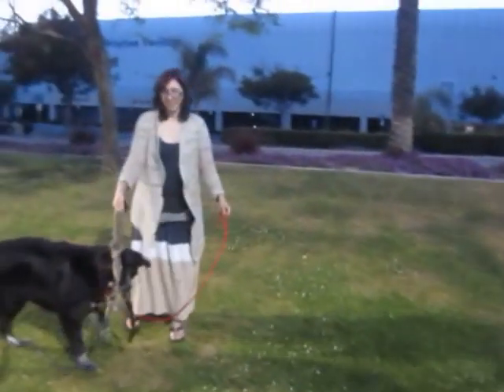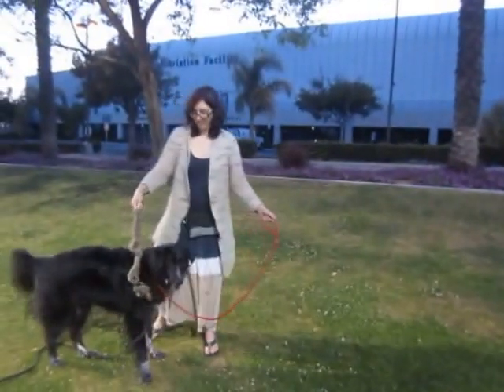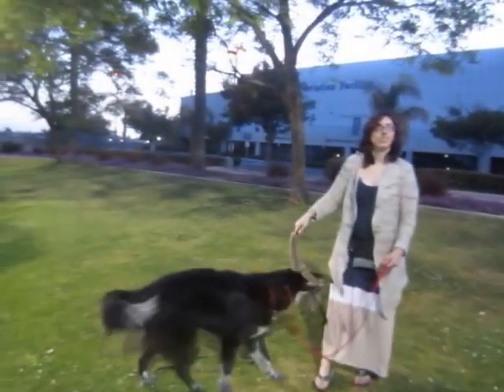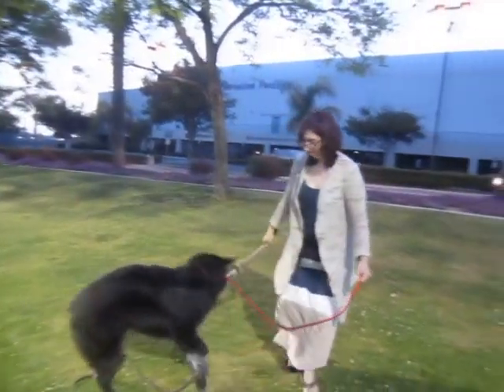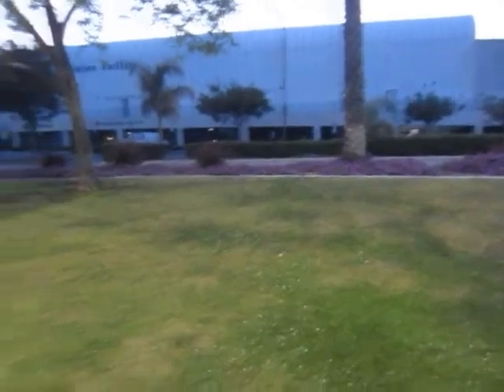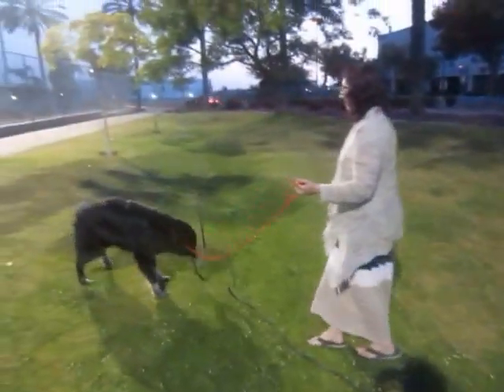Can I get you to demonstrate one more time — the camera shut off at one point where I thought I was filming and I wasn't — where you were demonstrating the tension and positioning of the leash when she was right by you. Yeah, thank you.